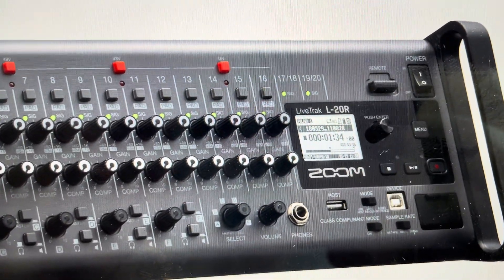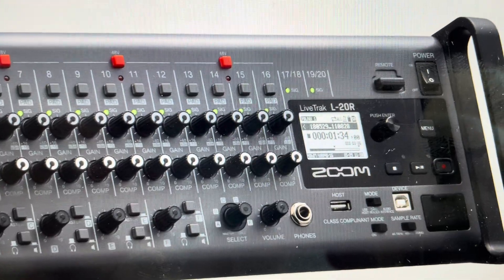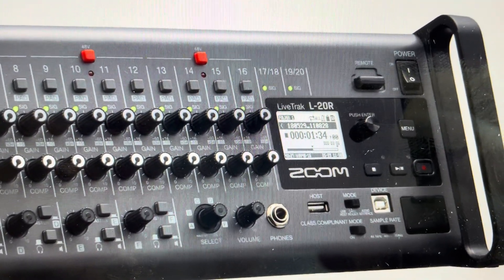Hey everybody, this is a quick video in case you have a Zoom LiveTrack L-20R audio mixer and you need to do a hard reset to the factory default settings on it.